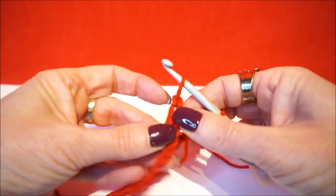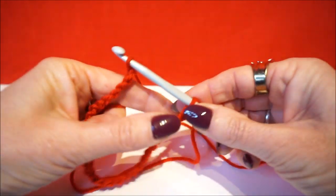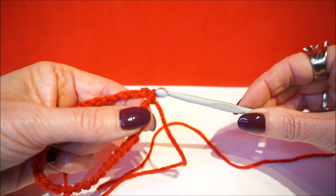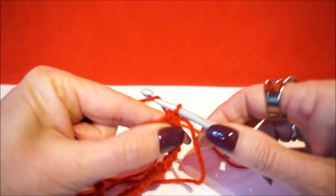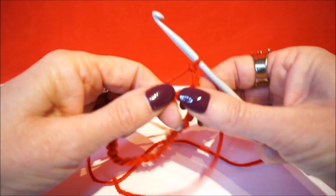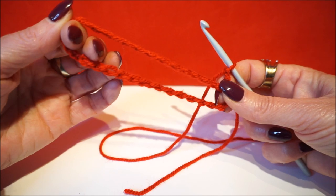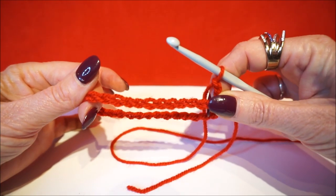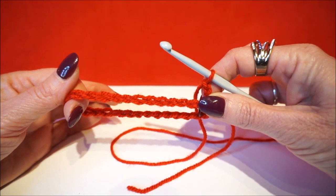When you are completely done with your chain, you just pull your loop through the beginning first stitch, and then you start with your 3 or 2 first chain stitches — just however you want to start. And then you will never have a turned chain again. You can just start your project without a twisted chain.